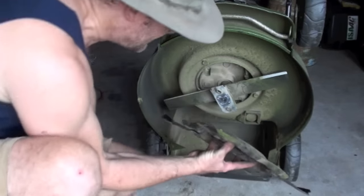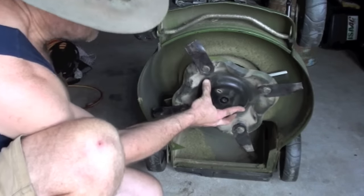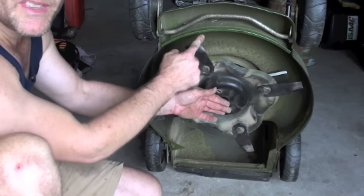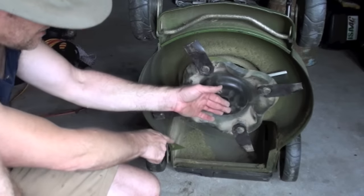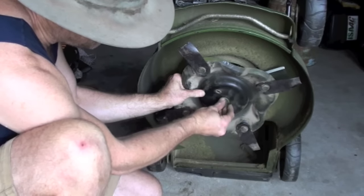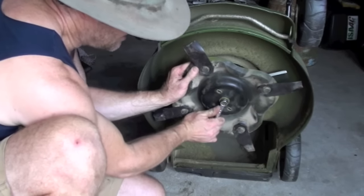Then you've just got to put this back — line the holes up. These things are pointing in the upward direction so it throws the grass up into here and into the catcher. Now it's just a matter of doing this bolt back up nice and tight.